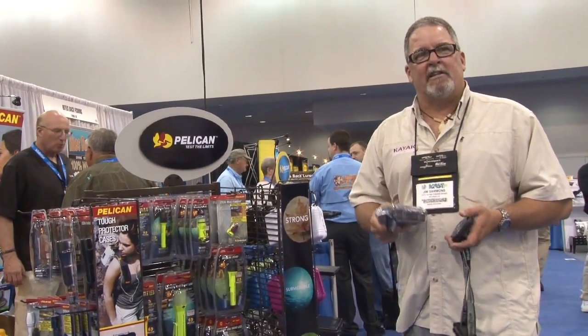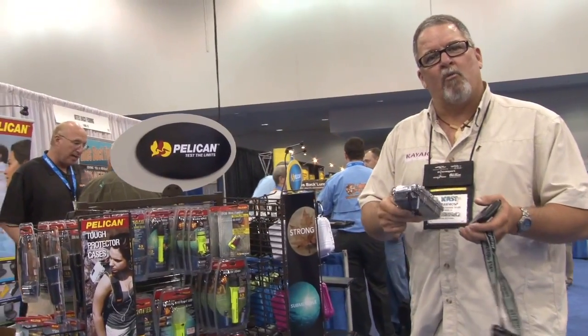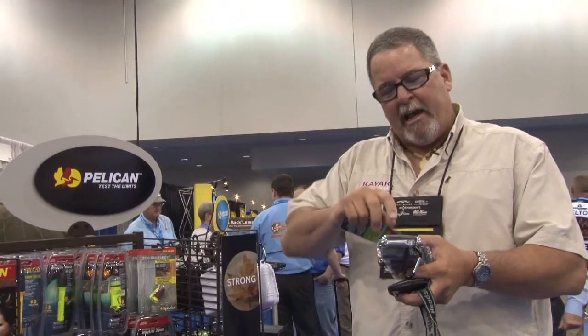So for whatever you need to keep your gear safe when you're out on the water, whether it's waterproof or water resistant products, check out all the great products that Pelican has at Pelican.com.